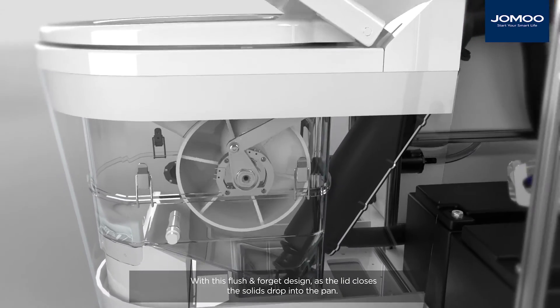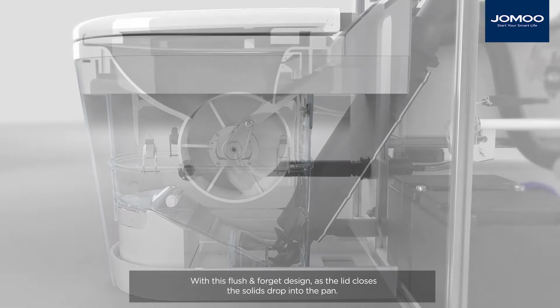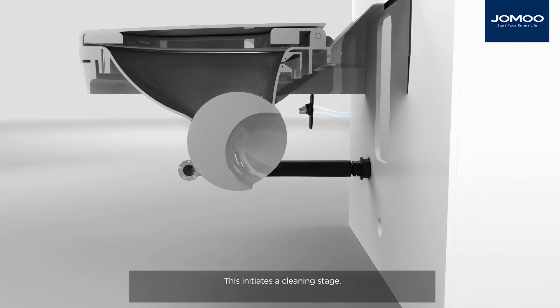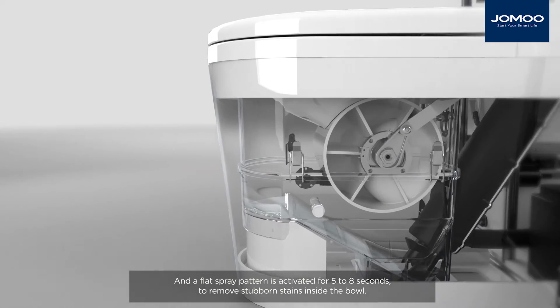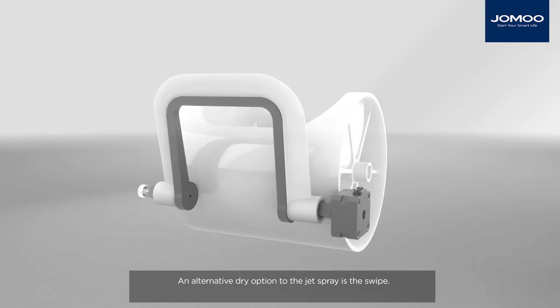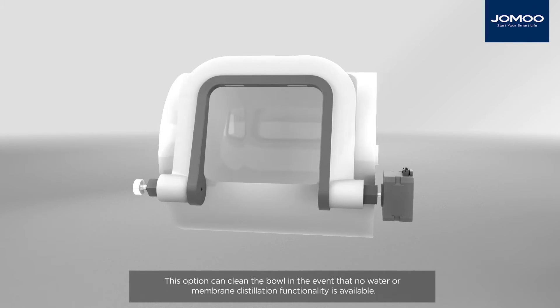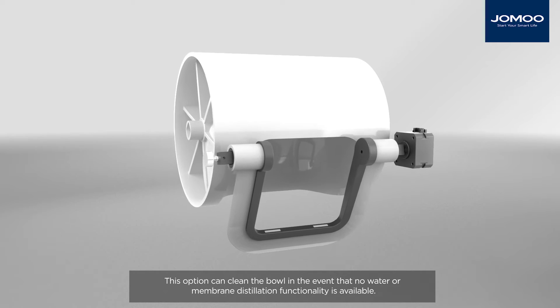With this flush-and-forget design, as the lid closes, the solids drop into the pan. This initiates a cleaning stage. A small pump pulls water from the tank to a jet nozzle, and a flat spray pattern is activated for five to eight seconds to remove stubborn stains inside the bowl. An alternative dry option to the jet spray is the swipe, which can clean the bowl in the event that no water or membrane distillation functionality is available.